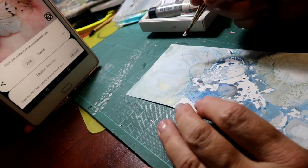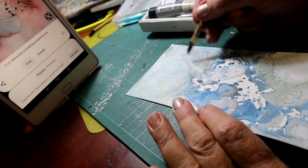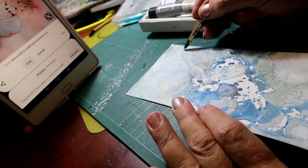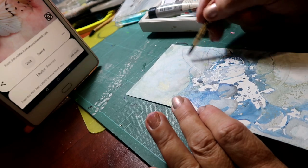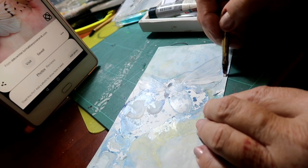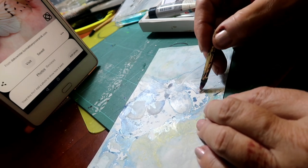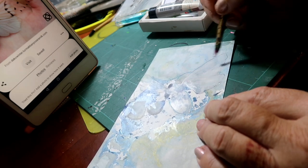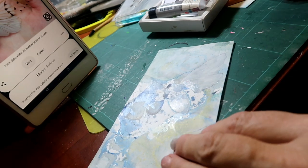Let that dry off a little bit. I'm going to do the same with his wings — just take out some of the darkness. Keep your brush going in the direction that you want the wings to be. I'm always trying to keep my lines going in the way that the wings would be flowing.